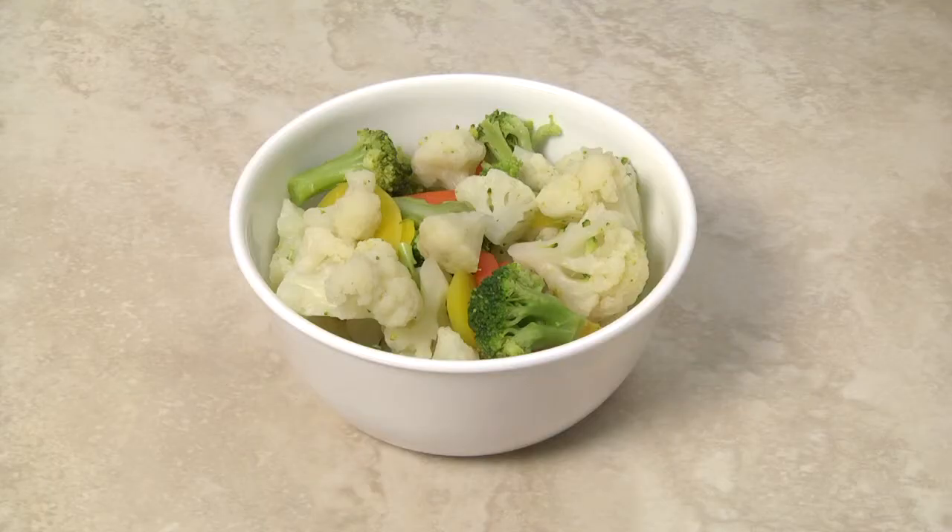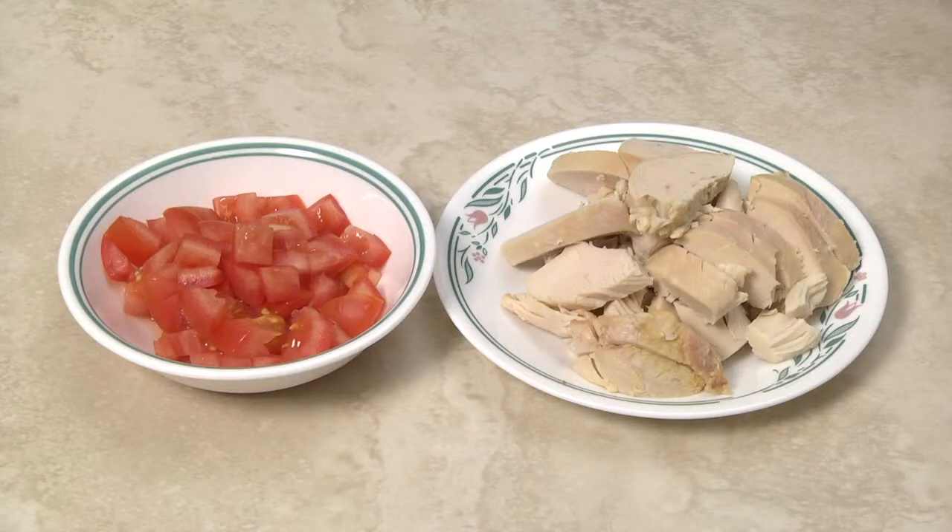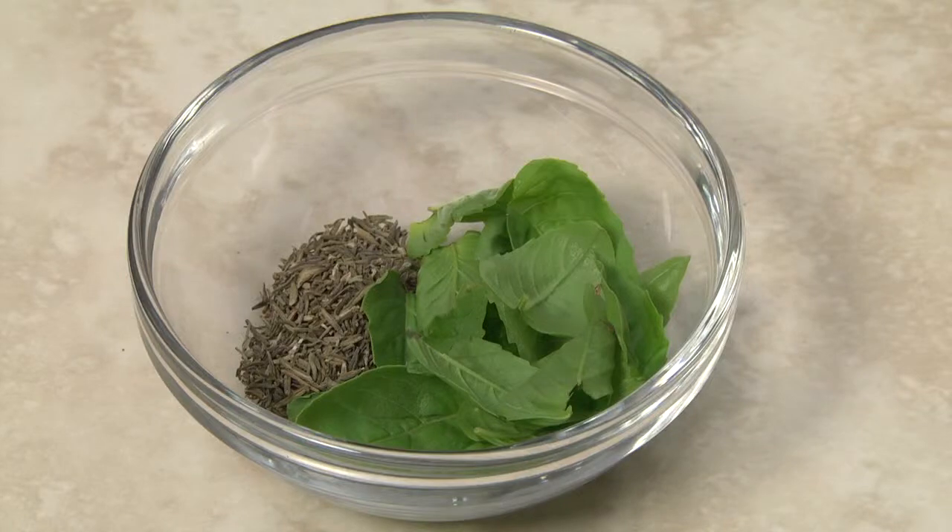About one pound of steamed vegetables, one small tomato chopped, about seven ounces of cooked chicken breast sliced, and about a teaspoon each of fresh basil and dried thyme.